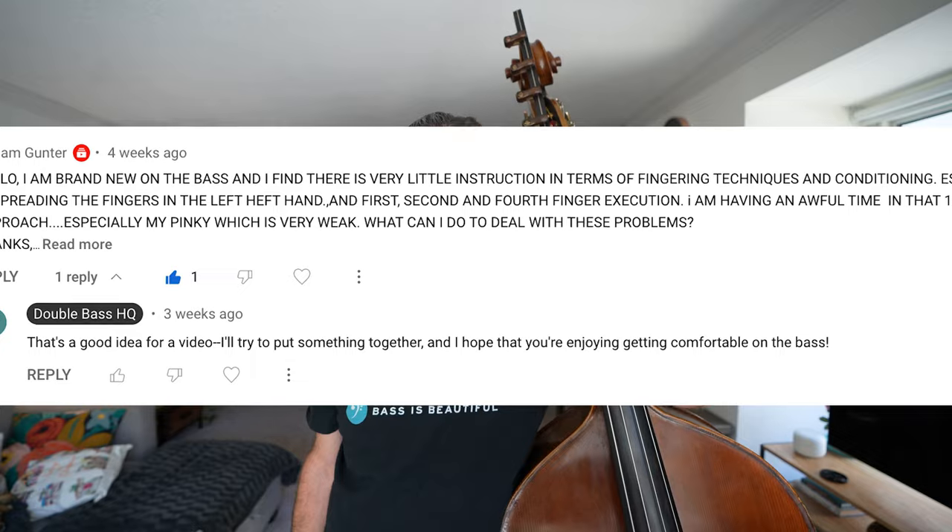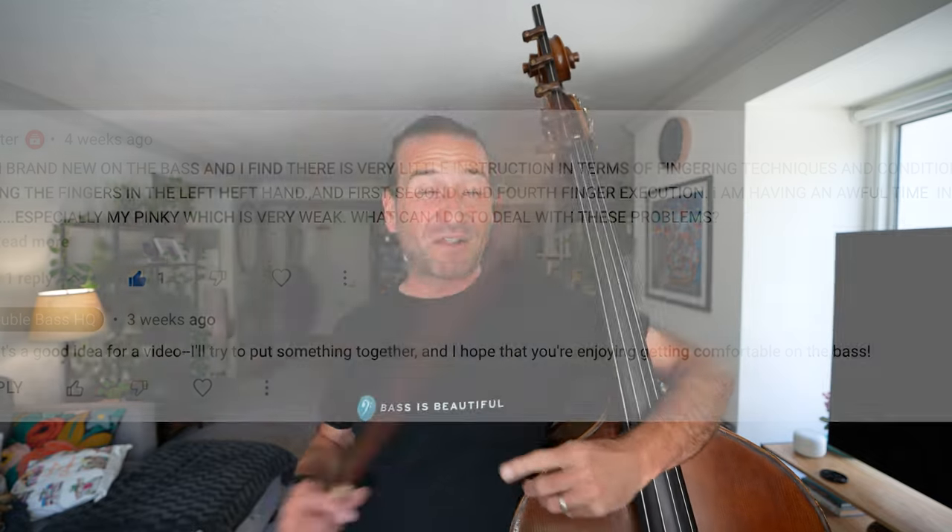Hi friends! It's time to take your bass playing to the next level. Getting a strong left hand — one that will last for the long haul — is so critical to leveling up your bass playing. This is something that people young and old ask me all the time: how to develop strength in your left hand on the bass. I've got three favorite techniques I'm going to share with you in this video.